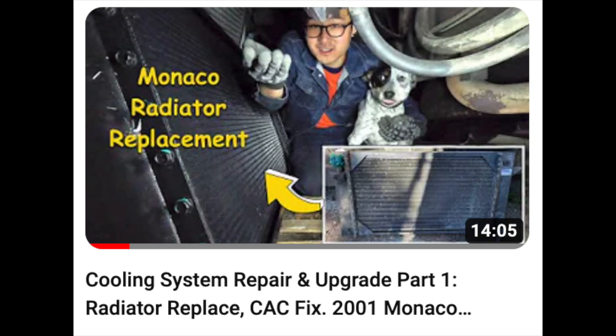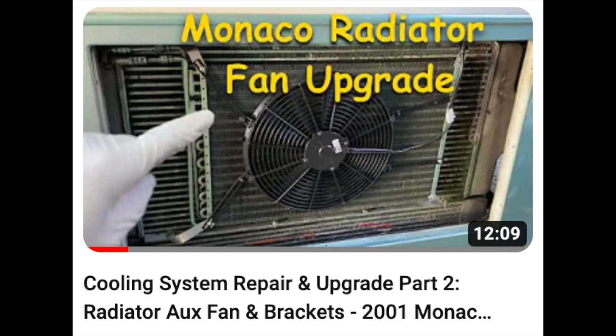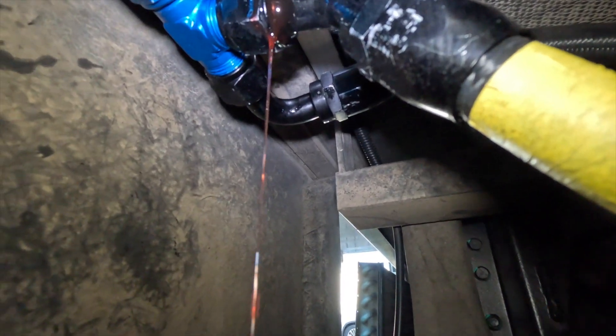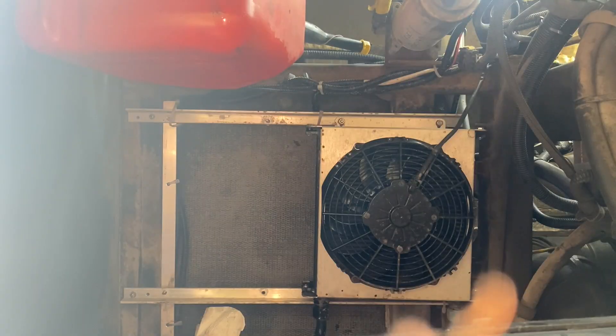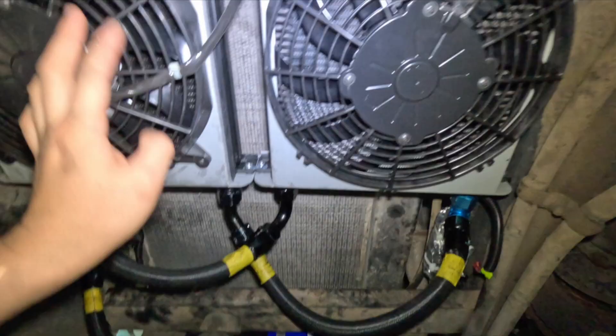Previously, we replaced our radiator and installed an aux pusher fan. In this episode, we will fix some oil leaks, flush the entire cooling system, as well as install two transmission coolers.